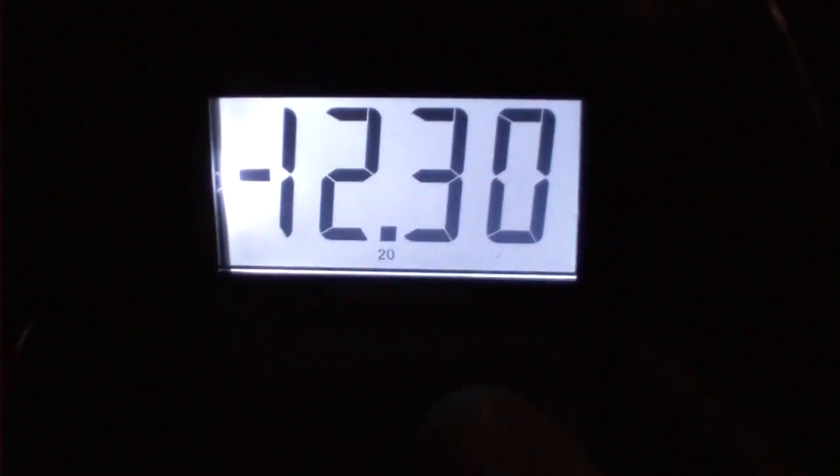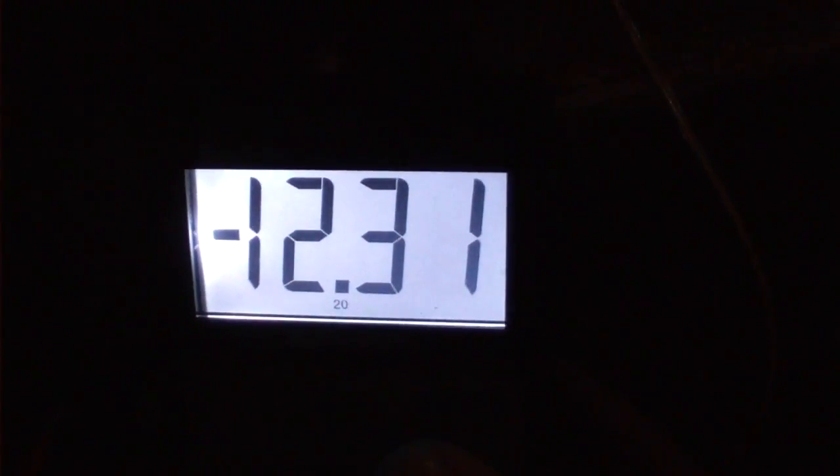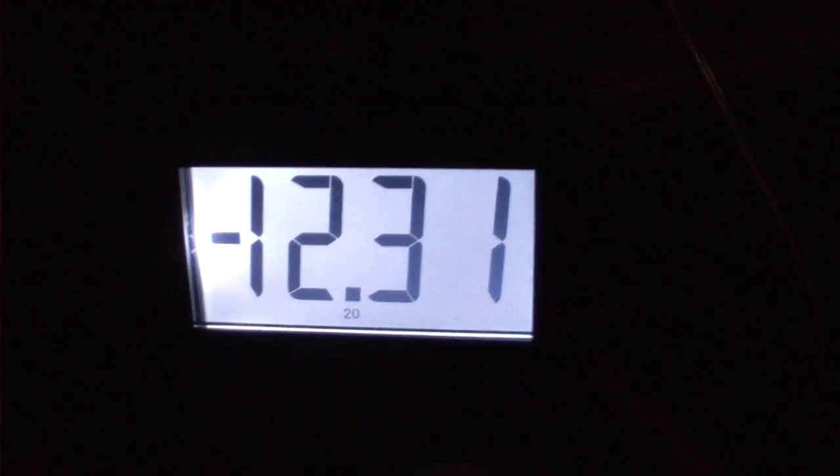I got this hooked up wrong so that's why it's reading negative, but let's just let it settle down for a second. It's pretty much agreed that it's 12.31. It went up to 3.2 for a brief moment, then 3.1, maybe 3.1 and a half.